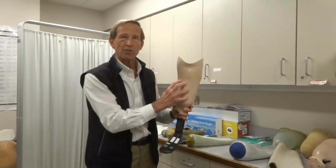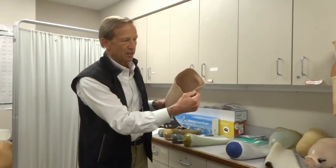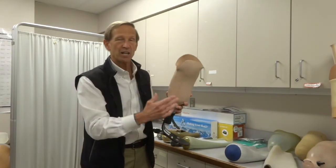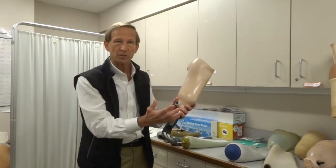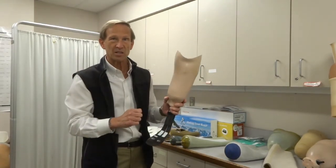This outer frame of the socket is typically called a laminated socket. There's a dark line here because this is carbon fiber lamination — layers and layers of carbon fiber put over the mold of your leg. That then creates a very strong, very hard, but very light prosthesis.